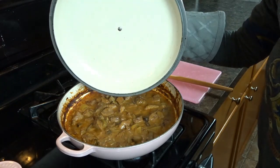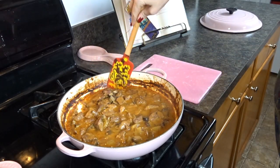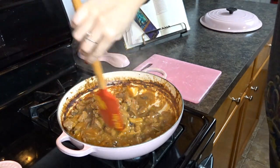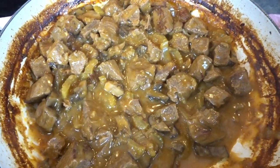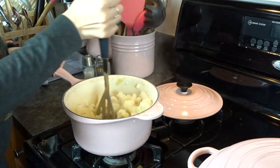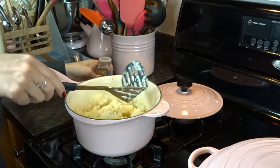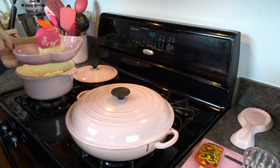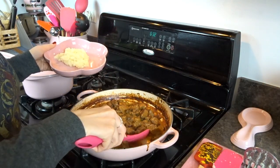Now the beef casserole is out of the oven after two hours of cooking. It has thickened up so much and smells amazing. Extreme close-up — it smells so good I just had to show you what it looks like up close. That pan is going to be a lot of fun to clean. I put the lid back on to keep it warm, and in the meantime mashed up my potatoes and cauliflower with butter, salt, and pepper. Now it's finally time to eat — I served myself a nice portion of the mashed potato-cauliflower mix and topped it with the beef casserole.